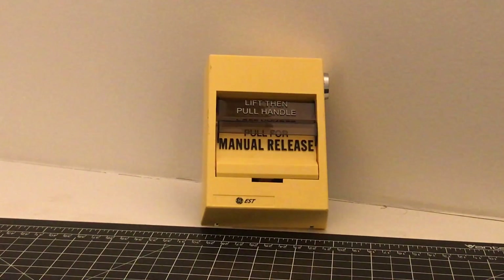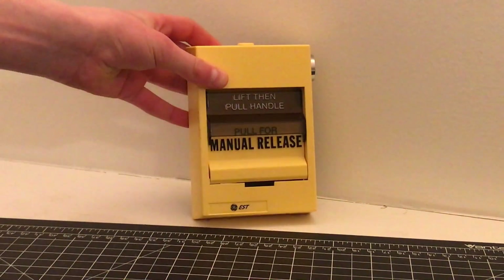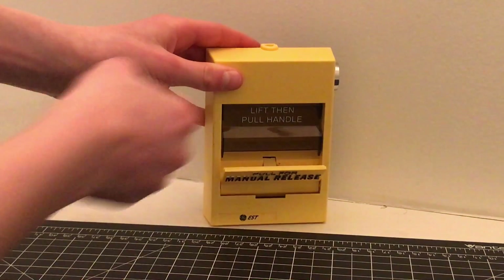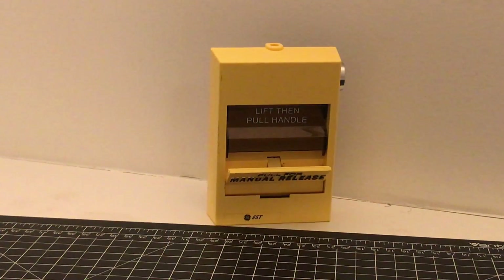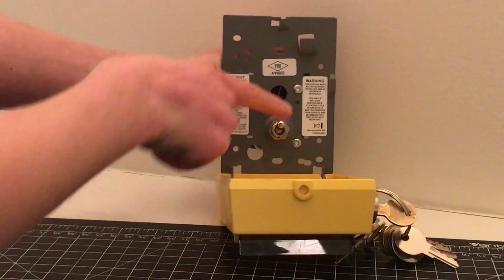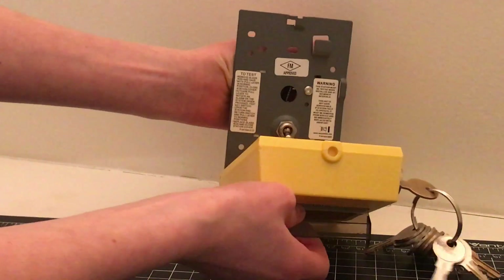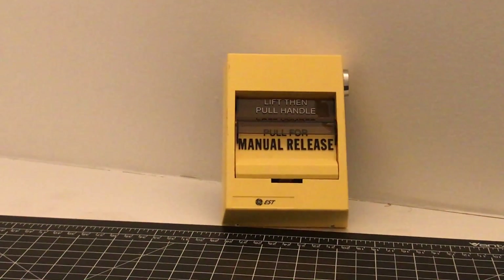So now I'm going to go ahead and show you how to activate the device in case of an emergency. If you see it mounted on the wall, you're going to want to go up to it and just read the directions: lift, then pull handle. So you're just going to lift this little thing up and pull it down — and then click the switch inside. The system would now be in alarm, and it would either discharge or do the delay. To reset the pull station, you take the key, open the pull station, flip the little switch back down, put the handle up when it's open, and then close it. And that's pulling and resetting the pull station.